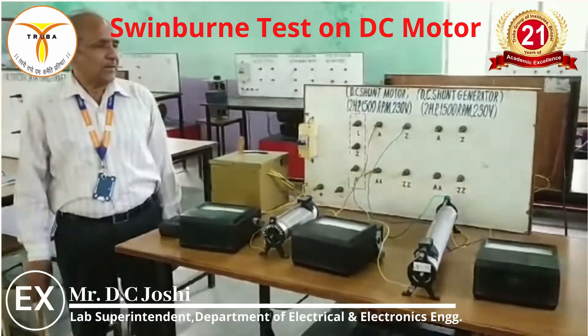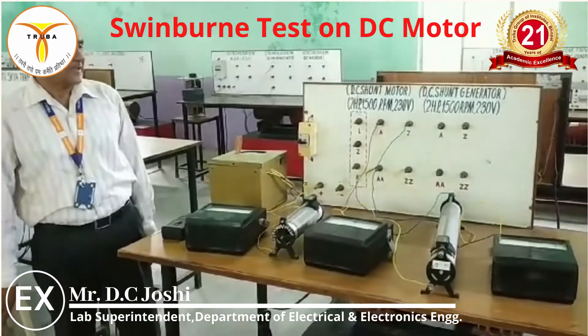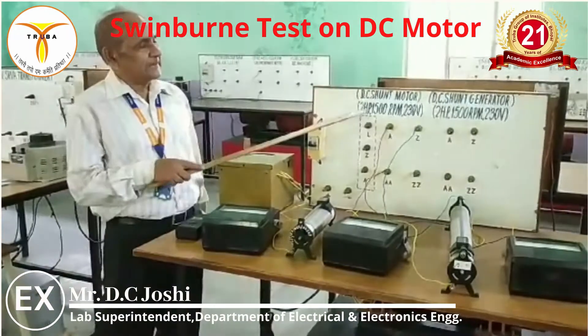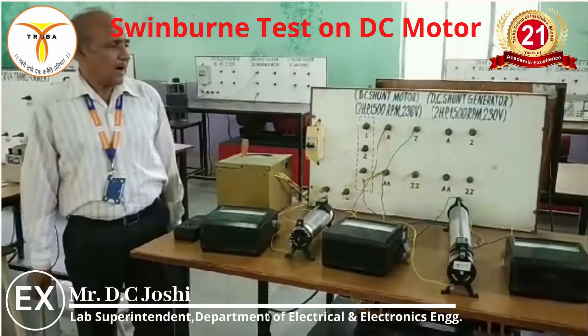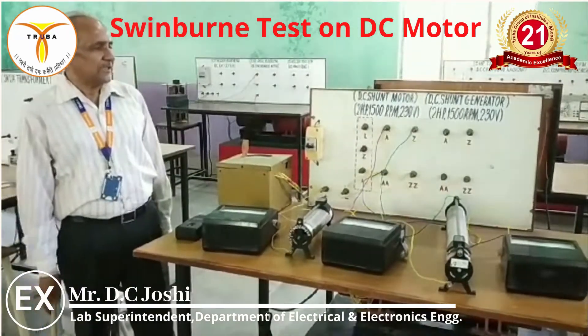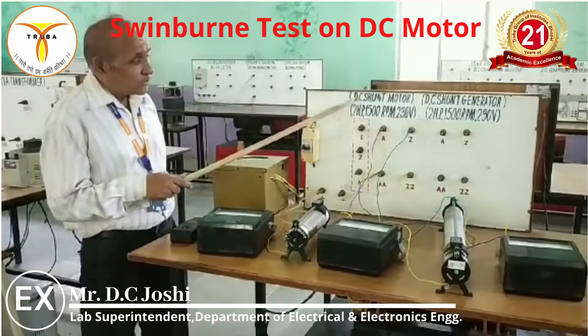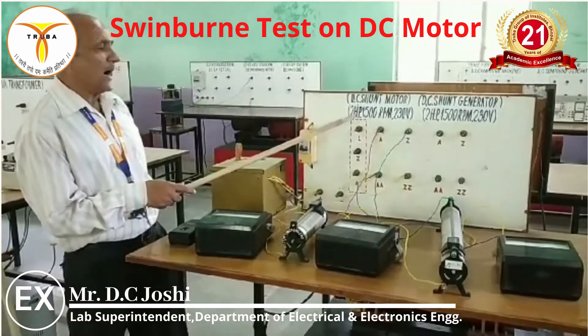Now we can find the variable losses. The variable losses can be found using the nameplate data. Suppose our total output power P0 equals 2 HP, calculated as approximately 1492 watts. We assume the total output power is P0.